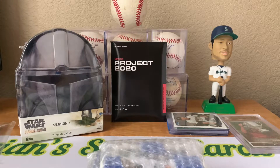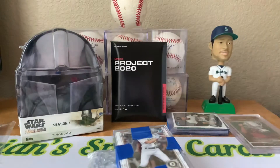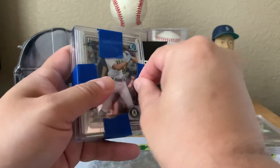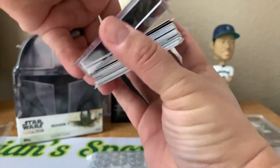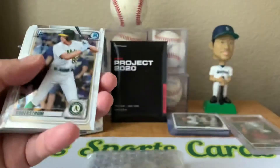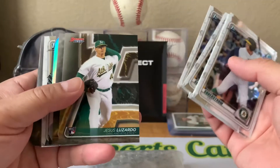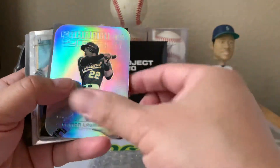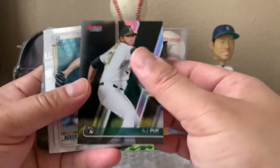This is actually from a group break that I was in. These must be all the base cards here. Had the A's. Looks like Bowman Chrome Draft - Tyler Soderstrom. Was really hoping to get an autograph of him. And Bowman's Best, Sean Murphy. These inserts in Bowman's Best are really cool. Franchise 2020, AJ Puk.